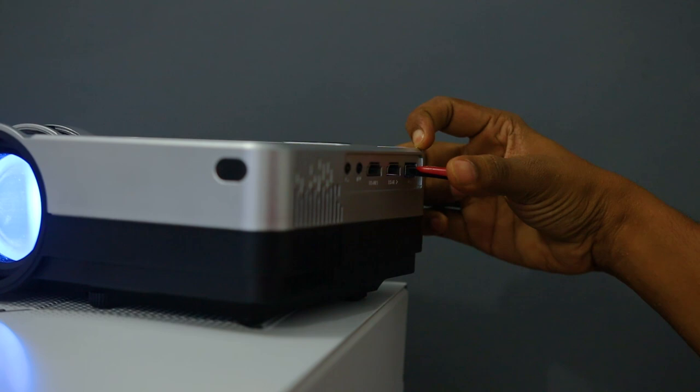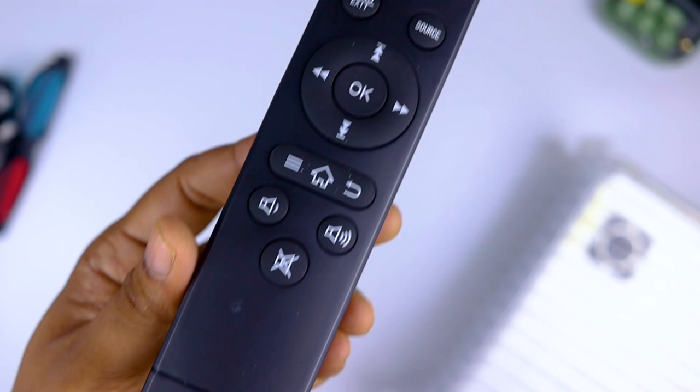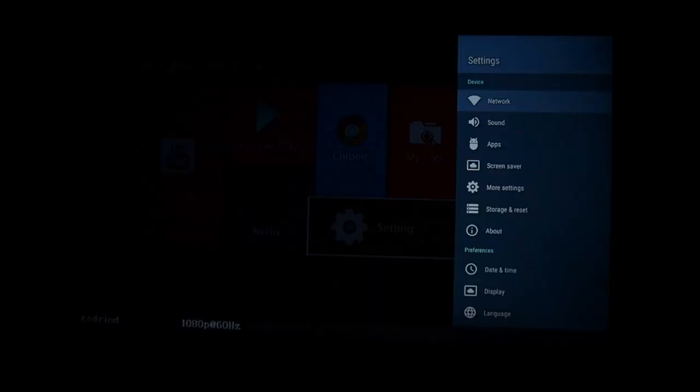You can use the USB ports. If you have USB support, you can project the video. You can set up the inbuilt speaker and sound. You can set up your device, and if you have the remote, you can use it as simply as a keyboard.